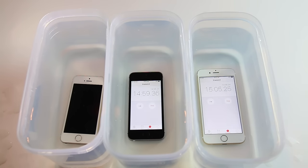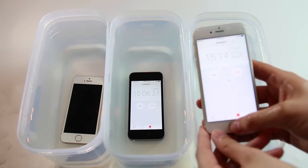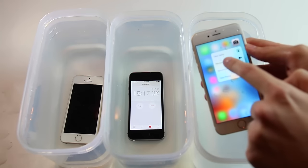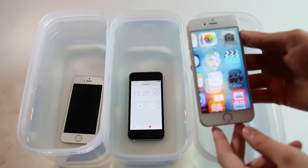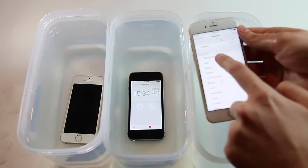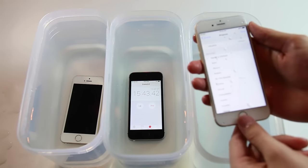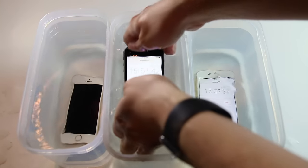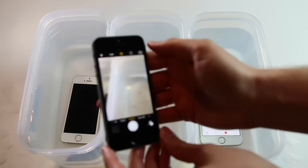It's been about 15 minutes, so I'm going to pull each one of them out for a little bit, just do some quick tests on them, then we'll do a more comprehensive test towards the end. Here's the 6S - 3D Touch is still working. Camera's still working, doesn't look like there's anything inside of the camera lens. Let's check on our iPhone SE - it's obviously working, camera looks good on this one.